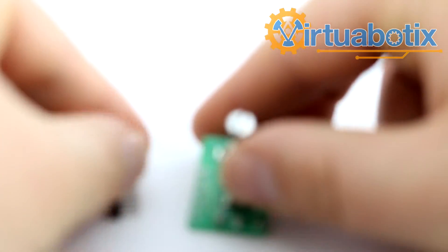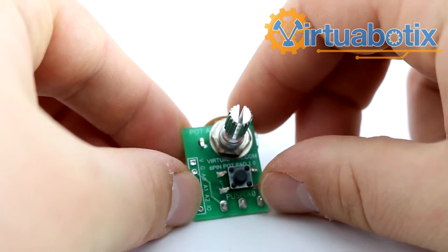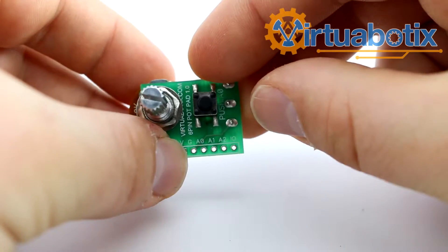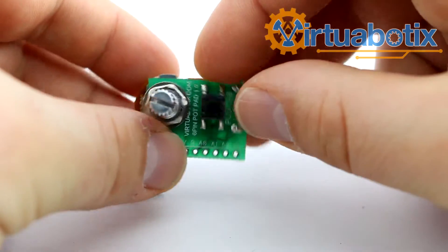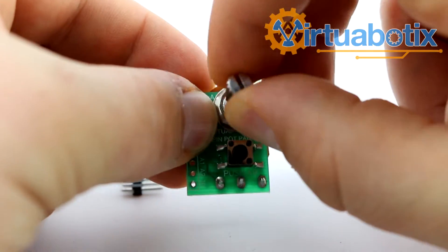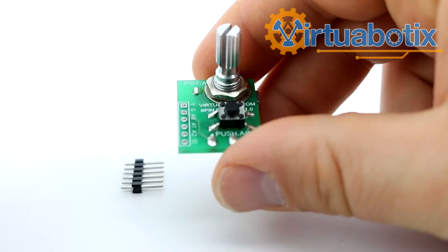This is Mr. Joe from Virtuobotics, and today we're going to be going over the Virtuobotics 6-pin Pot Pad. It's a new board designed to work with our 6-pin analog architecture, and it is meant to work primarily for GUI manipulation and for user interaction.